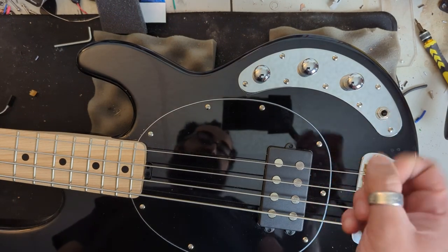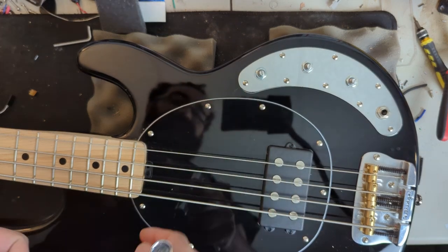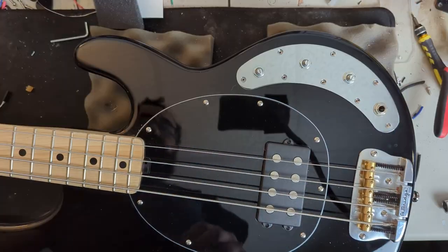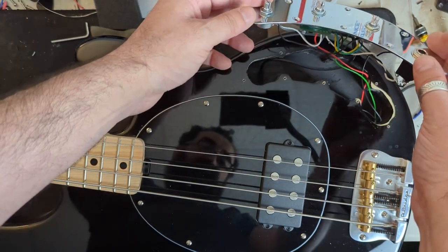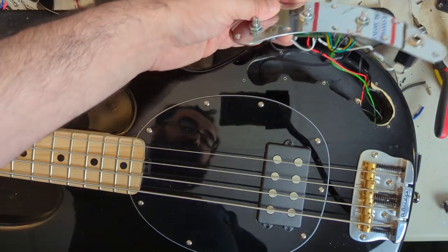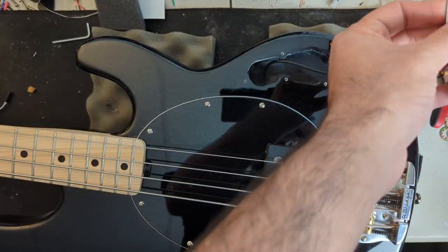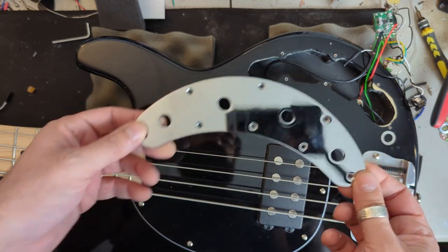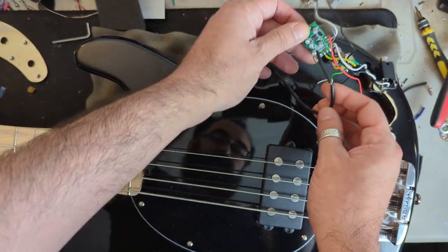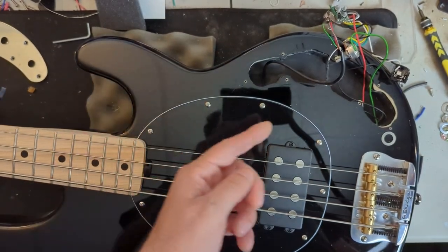First things first, let's go ahead and remove the knobs and then remove the control plate. The stock knobs pull right off — very easy. Now let's just loosen up the pots and unscrew the control plate. With the screws removed, let's go ahead and pop open the control plate. Let's remove the jack, remove the pots and get everything disconnected. It appears our pickup is a four conductor pickup. I'm going to disconnect it — a little snip — and I'm excited to wire this up with a series/parallel configuration.